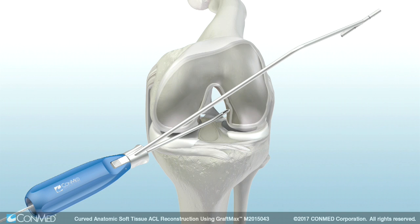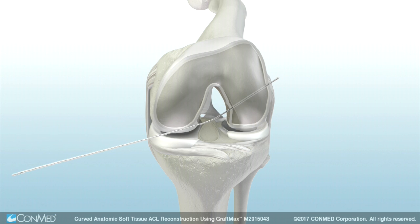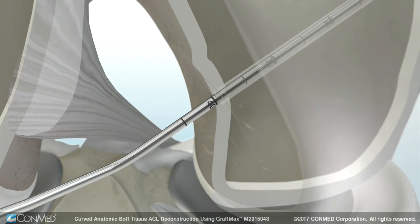Place the FlexExact pin through the curved guide, then advance the pin through the femoral cortex. Remove the indicator and curved guide from the joint. Pull back on the FlexExact pin, hooking the head on the cortex to confirm the AC length.